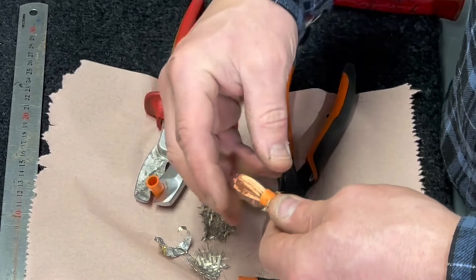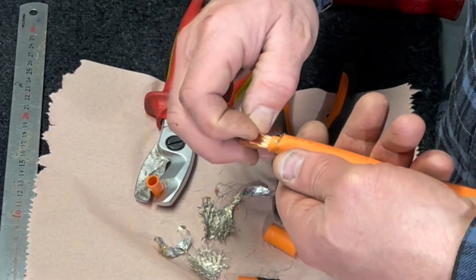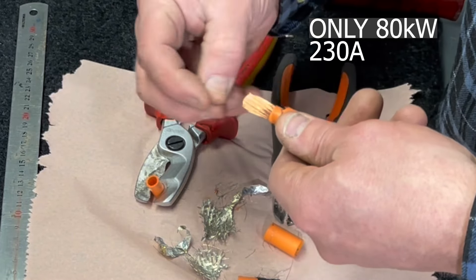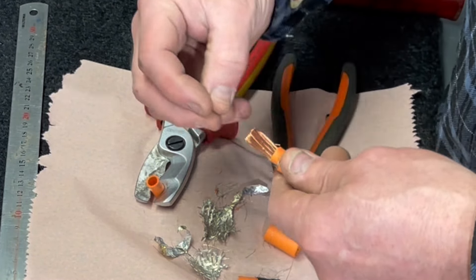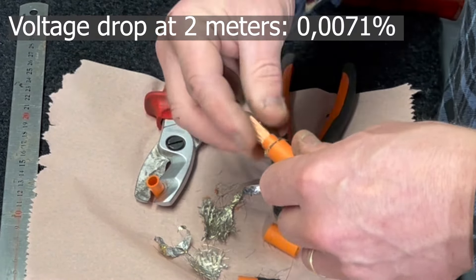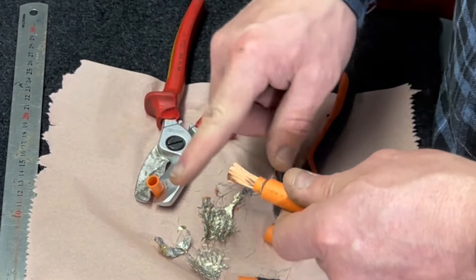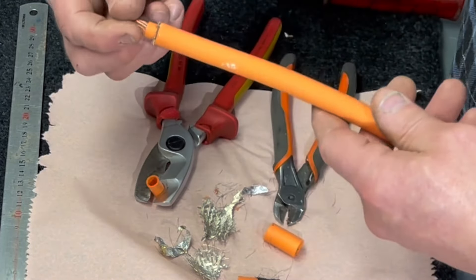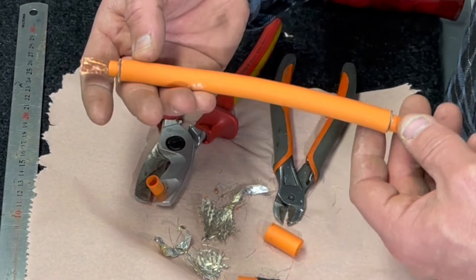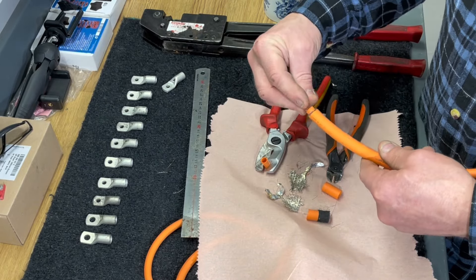You might think this cable is way too thin, and yeah it's a little thin, but I'm not going to draw so much power from this battery. Keep in mind those cables are not long at all — I'll have thicker cables between the inverter and the battery, so no need to worry about the thin gauge. It's only 35 centimeters and I'll need about seven of them inside the battery, so it will be more than enough.